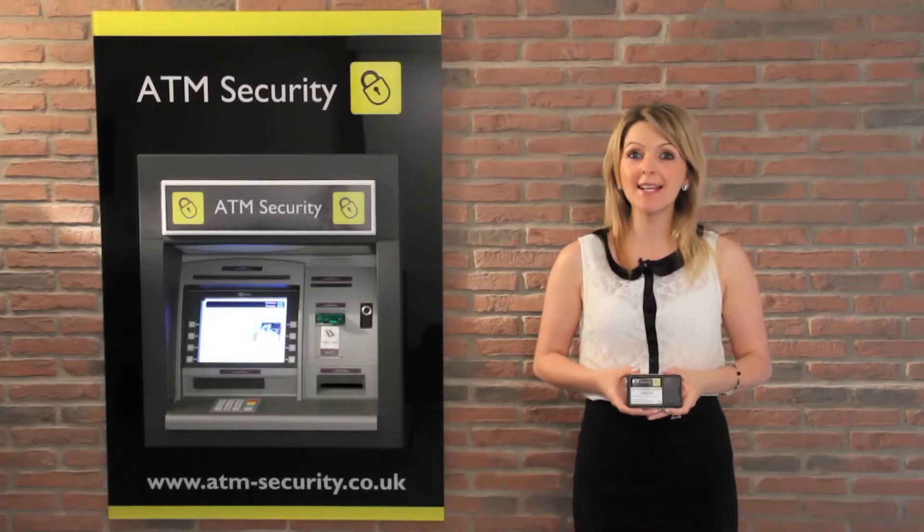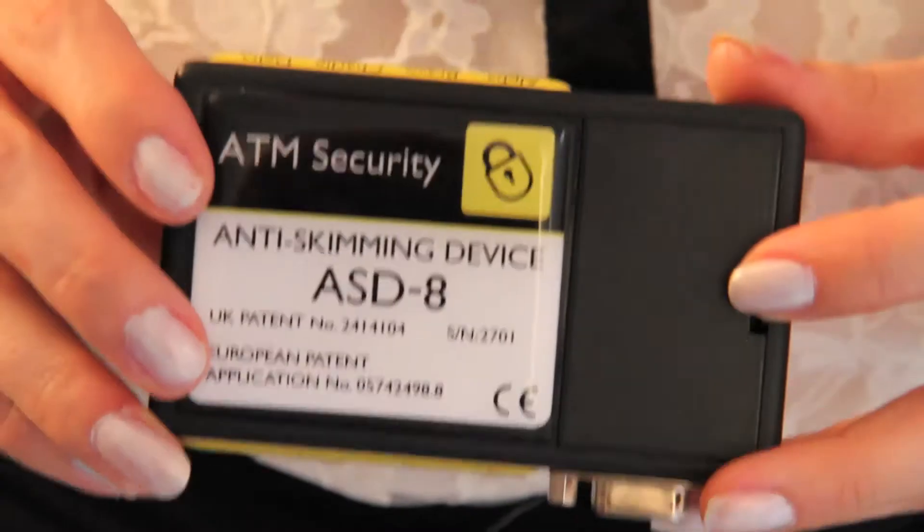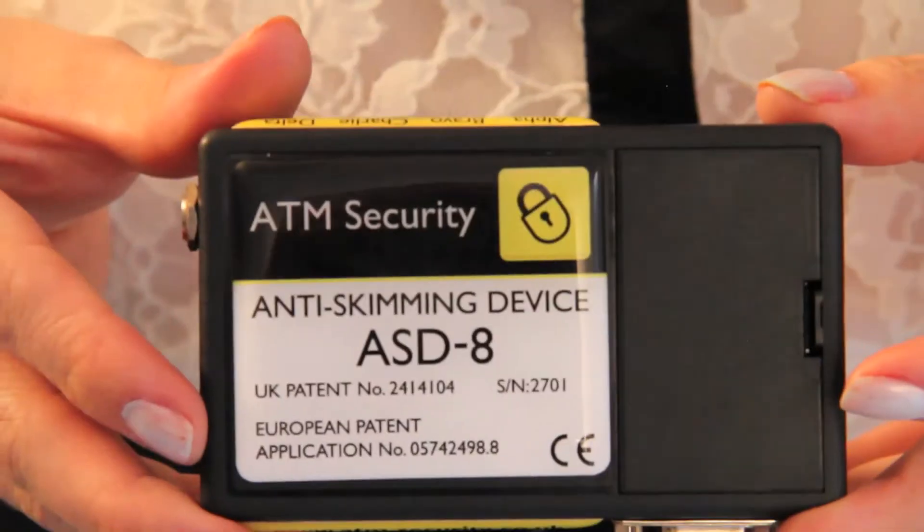Hi, I'm Jenny and I'm here to show you the revolutionary ASD8 anti-skimming device from the ATM parts company. Developed to combat the increasing number of ATM attacks, this unit is a passive device which simply and easily installs within the ATM.